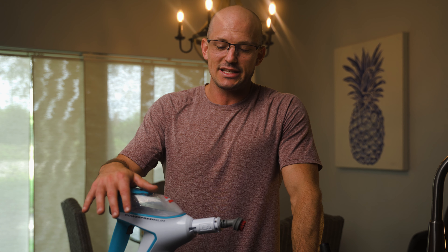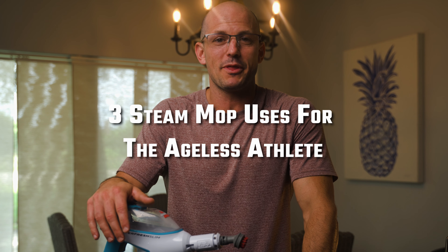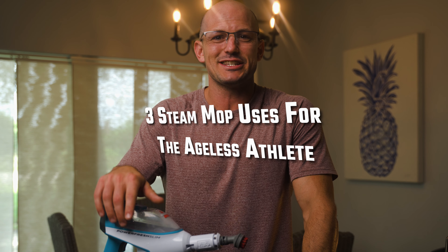Then I got to thinking, what are some of the areas as an athlete that I can utilize this steam mop to my advantage? Here are the three ways that I utilize my steam mop that are especially geared toward the ageless athlete.